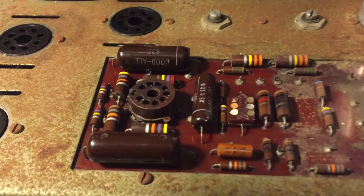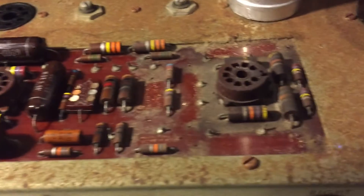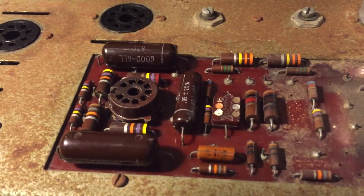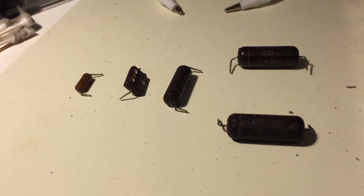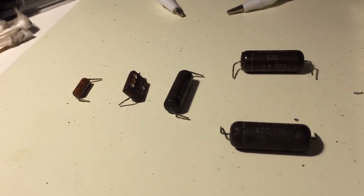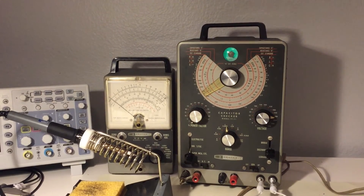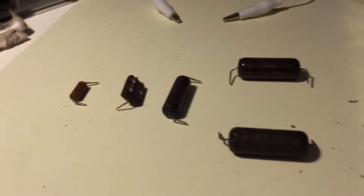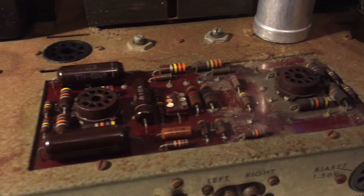I've replaced all the components on the left channel after cleaning them up and testing all the resistors, and now I've removed all the components from the right channel. I'm hoping at this point they'll all test good so I have a matching set of components for this board. Not only were these capacitors well within specification, but they didn't report any leakage whatsoever at the rated voltage DC. These are going to go back in and join that set, though I have a lot of cleaning to do beforehand.